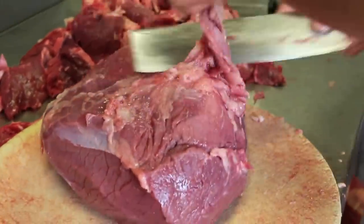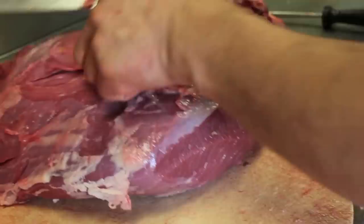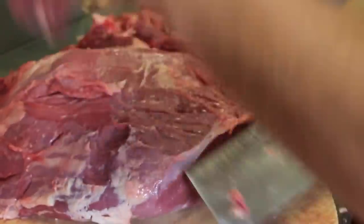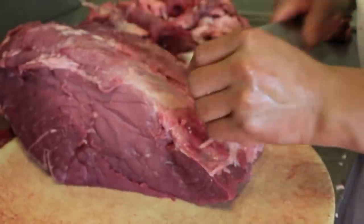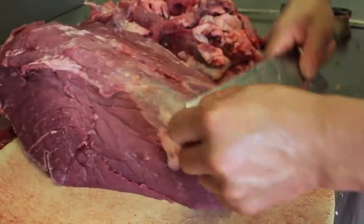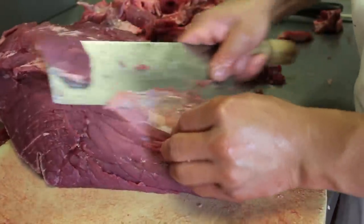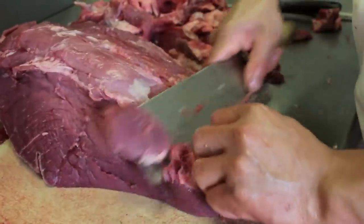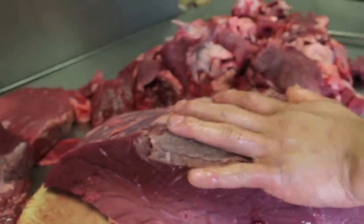Obviously as a restaurant owner you want to buy the cheapest meat possible, but the quality of the meat also has to be good. The long story is that top round actually tastes really good. If you've ever had roast beef, you'll understand why it would taste good, even though it's cheap.